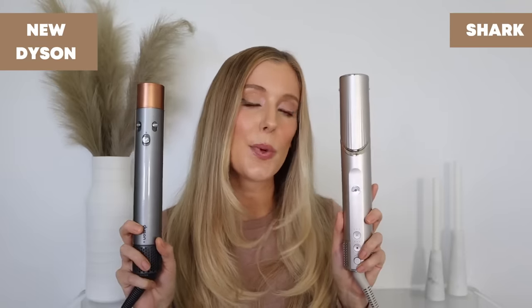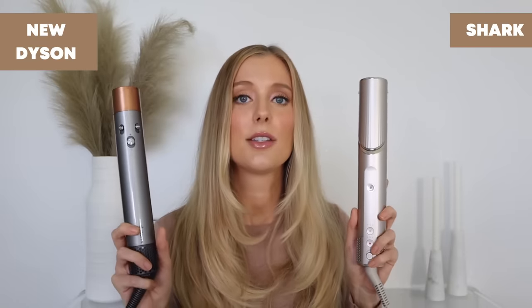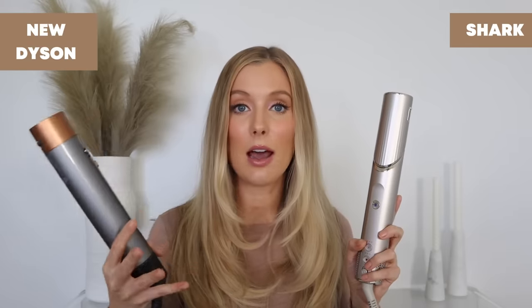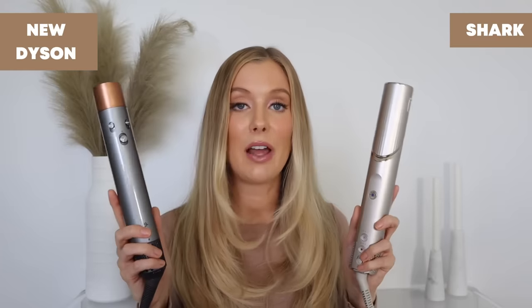Both brands claim that these tools will reduce heat damage through the use of internal temperature regulation. Unlike other heat styling tools that may continue to get hotter the longer you use them, these are supposed to prevent that. The Dyson measures air temperature 40 times per second to ensure it doesn't exceed 302 degrees Fahrenheit. The Shark measures air temperature 1,000 times per second, which at first makes it sound significantly less damaging.